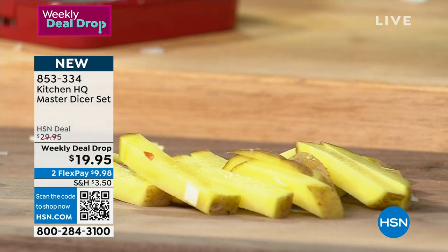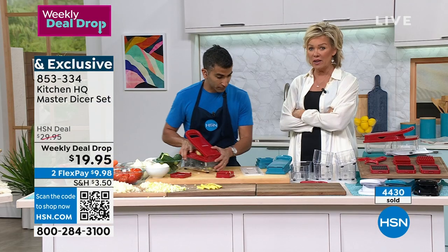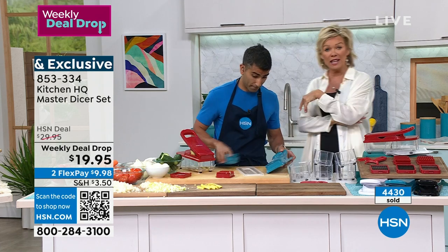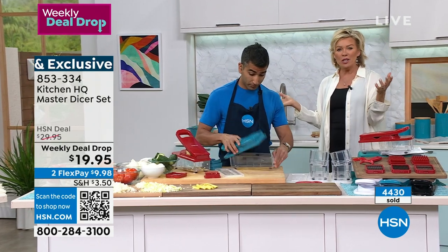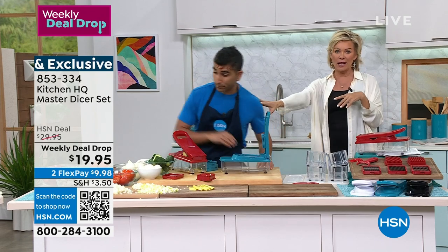They're absolutely perfect. When you think about just doing regular potatoes that you slice yourself, you can either put them in the air fryer, in the oven, or deep-fry them if you want. You've spent so much less time doing all of that prep compared to frozen.